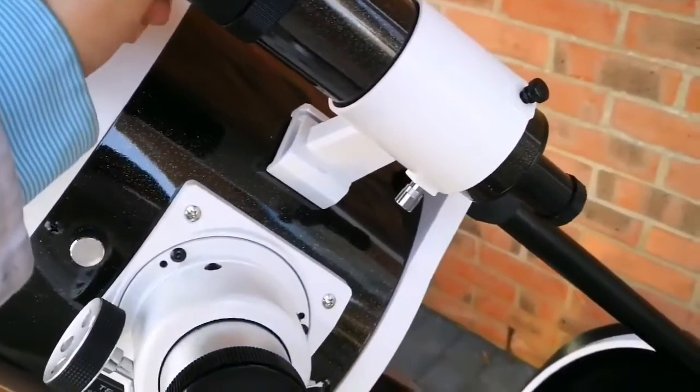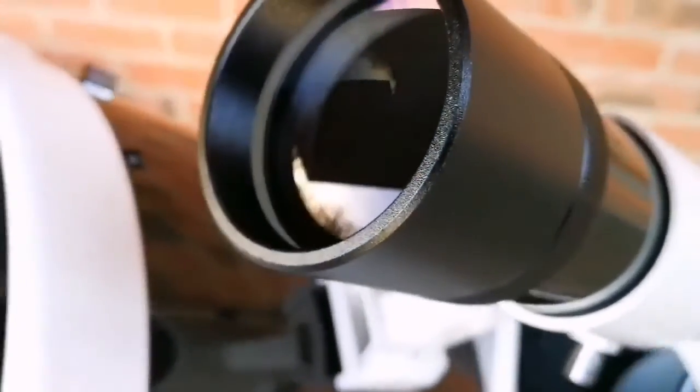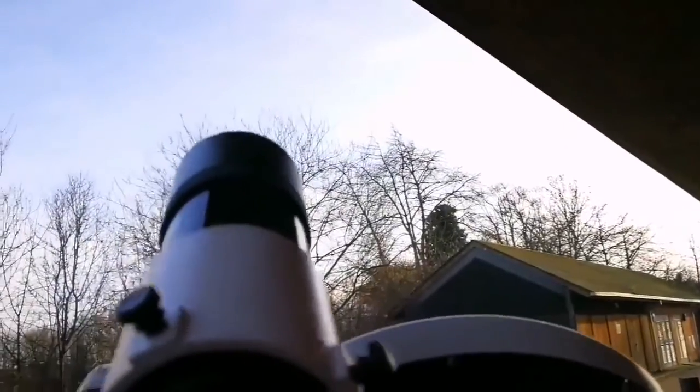I've installed the viewfinder and I'm now removing its cap to show you the lens — this is the first view of the lens. Beautiful. I'm now going to remove the lens cap and the end part of it, and let us see how it looks if I look through this viewfinder — it should be a wide angle view. I noticed that the telescope slides down a little bit, so I probably should adjust the tension in the spring. I'm sure there is something for that — I'll have to read the manual.